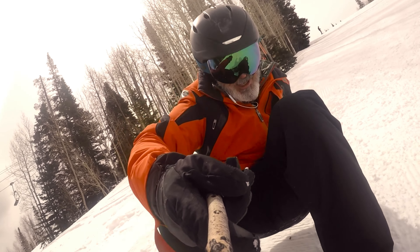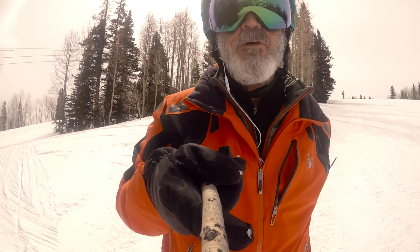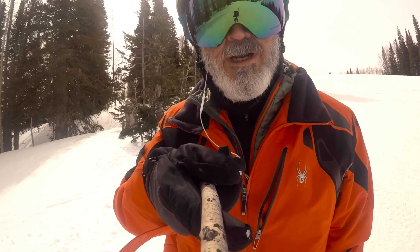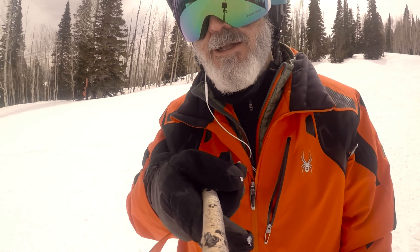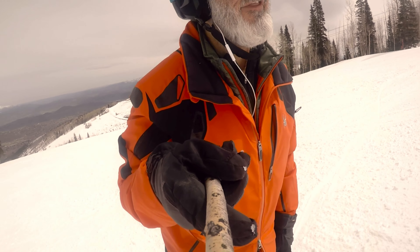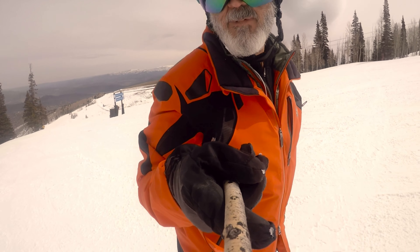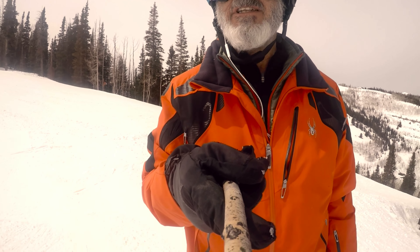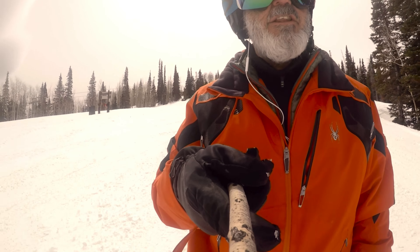The peripheral vision on these — I feel like I'm driving a convertible with the top down. The peripheral vision on the top goes all the way to the rim of my helmet, so even without goggles I'd have the same view. Down as low as I can look, and off to the left and right, they basically match your helmet. It's huge peripheral vision.